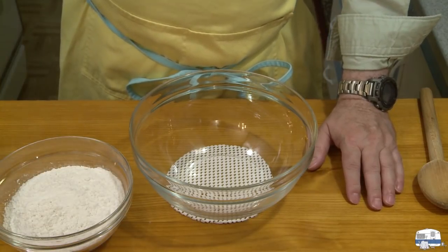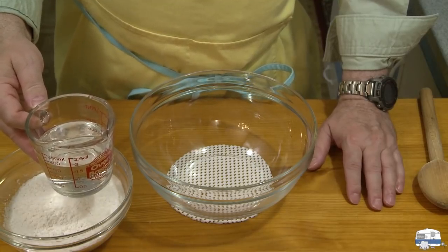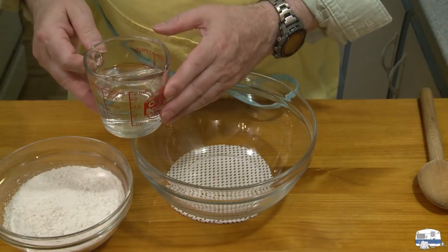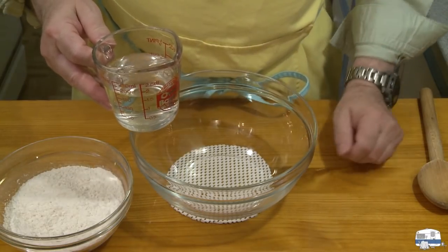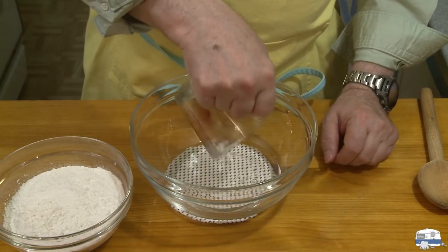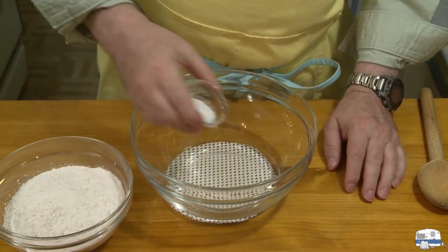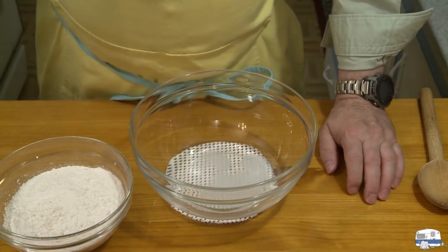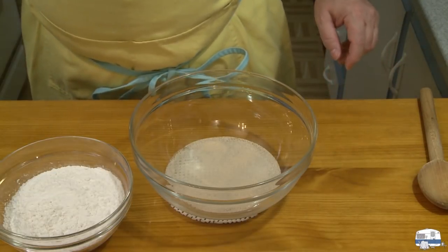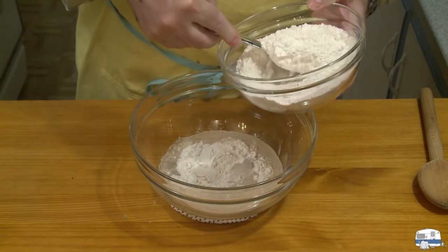And this is 5.8 ounces of water — 164 grams. I'm doing this by weight. It's almost three-quarters of a cup, and that's my 36%. So I'm going to put that in my bowl. I'm going to add 1 teaspoon of sugar and 1 teaspoon of yeast. And then I'm going to put about half of this flour in there to get started.